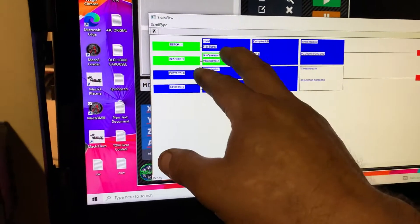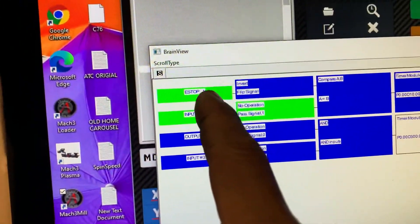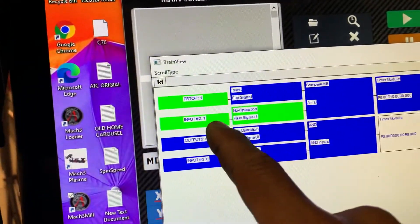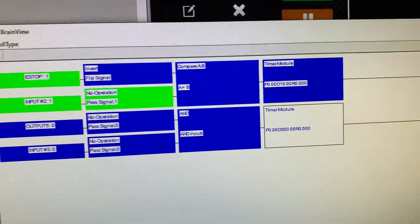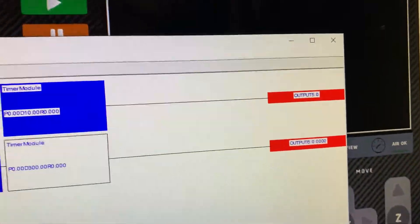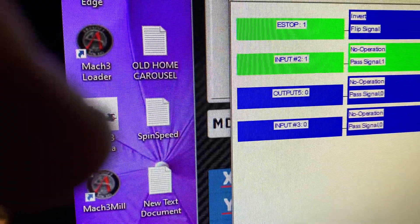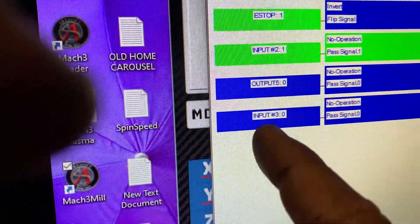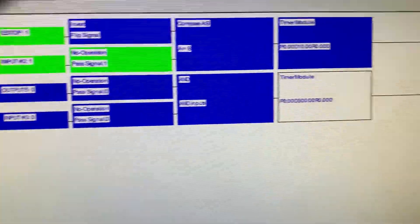This brain works like this: when I hit e-stop — which is an inverted flip signal — and I get my thermostat and my fan on, it will compare both of them. It will do a timer for 10 seconds and then my blower will come on. Once my blower comes on, I use output five. I use output five like an input — when output five turns on, that becomes the input I'm using, and input three is my other input from the thermostat. They compare those and there's a five-minute timer.